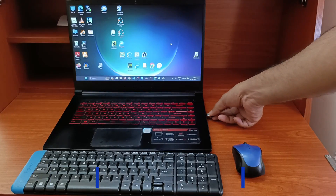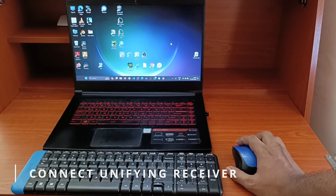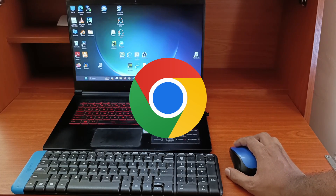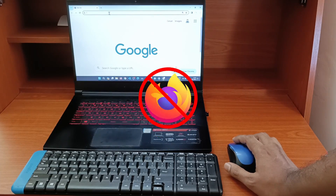First, connect the Logitech unifying receiver to the computer and keep your Logitech devices on. Now open Chrome. You can also use Edge or Opera too, but not Firefox.